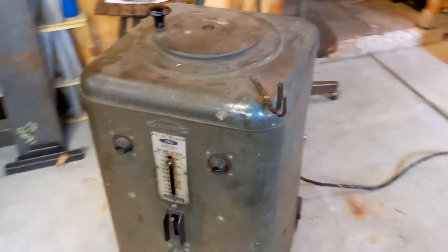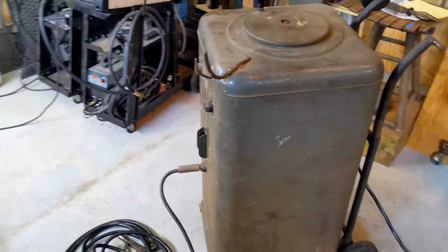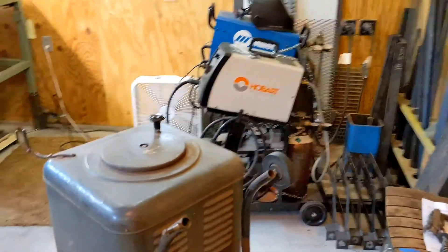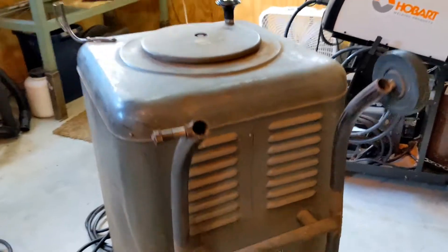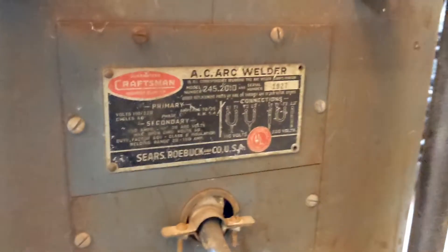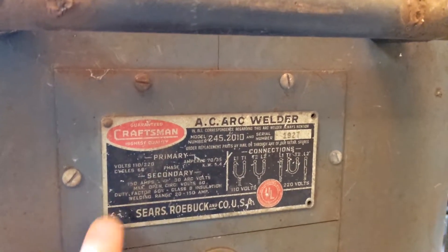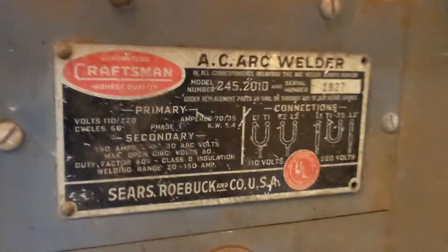I'll show you the information panel on the back. My dad and I have opened it up a few times to do some work on it, and it's really cool inside. There's actually — I think they're wooden — there's some wooden insulators in there. So this is the information panel.